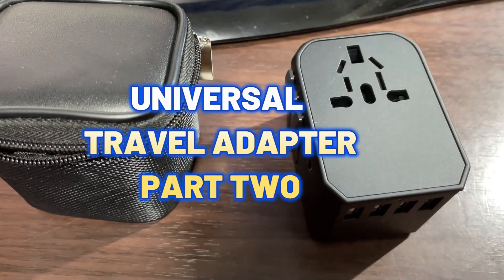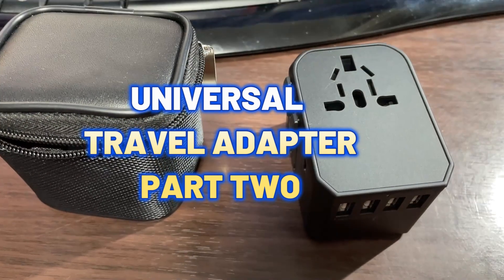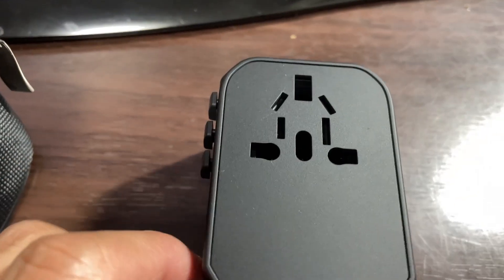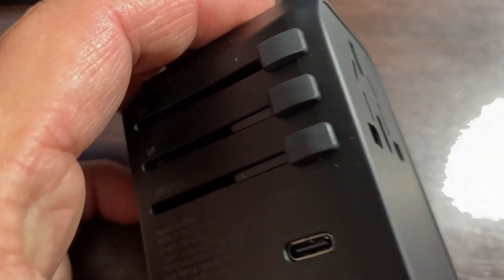Hi everyone, it's James and you're looking at my travel adapter. I just did a video about this travel adapter, and there's something I didn't notice on the side slides right over here.